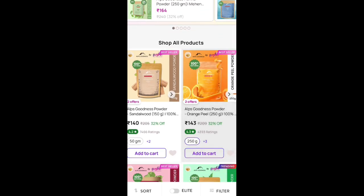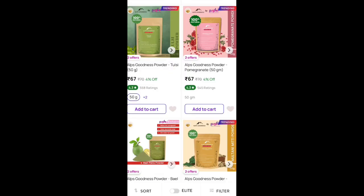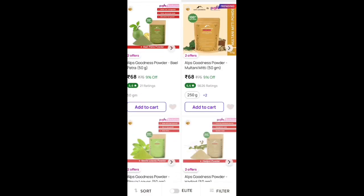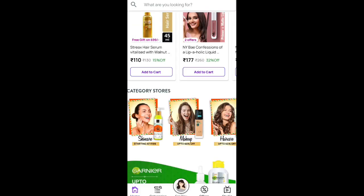Hi guys, welcome back to my channel. Purple is going to sell for 9 rupees. You want to cut a product from Elite brand. Like I have to cut this little price, I have to cut this tulsi powder. Then what do you want to do? You want to cut a good price.